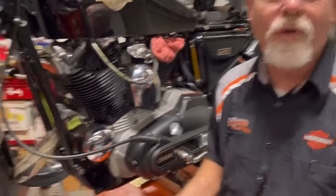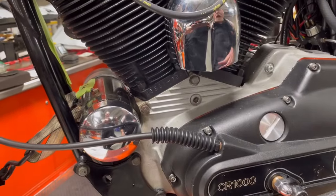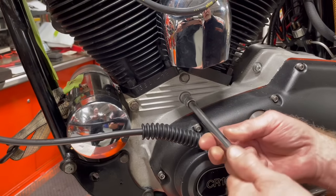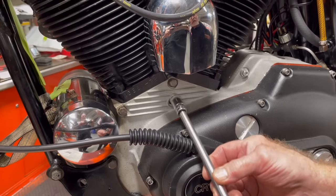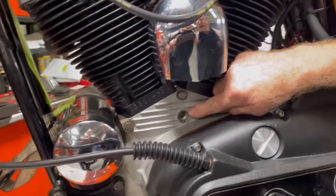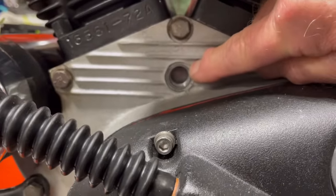He said he's cleaning on the left side and there's this big Allen plug — what's it for, what's it do? I just happen to be working on one that has one. This is a 1977 XLCR, and we're talking about this big Allen here. This big Allen was in early models up until the twin cam when they went to fuel injection. This is a timing hole, and in it we will see the timing marks on the flywheels.